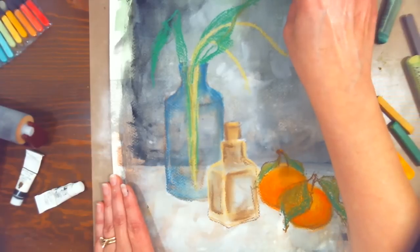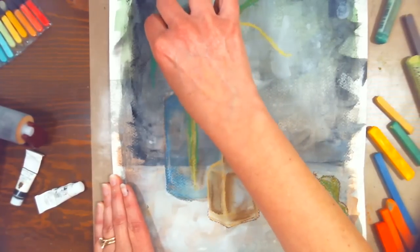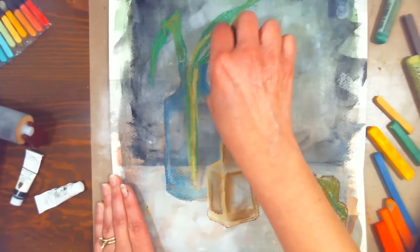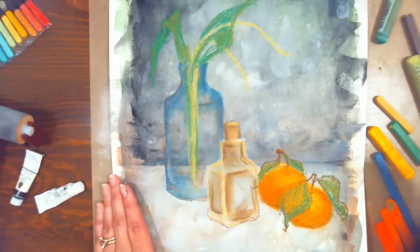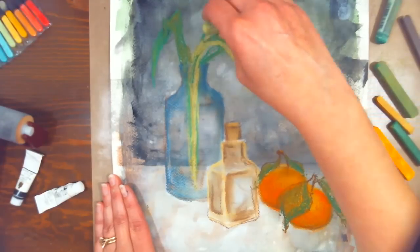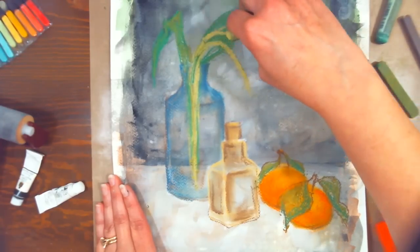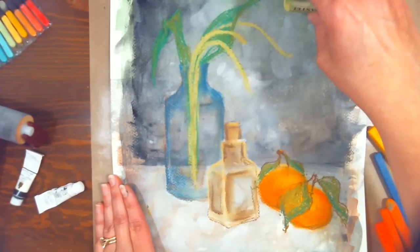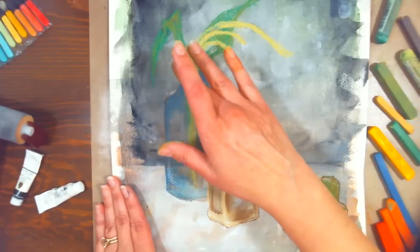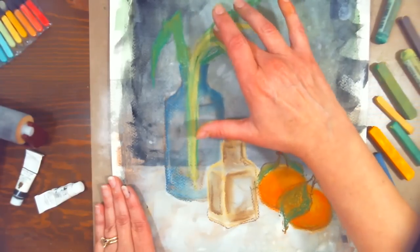Sometimes I'm in the mood for acrylics, which I generally use for home decor things or as backgrounds for oil paintings or pastels — just to get something down that dries quickly. Personally, acrylics for me are a means to an end. I don't usually sit down saying I'm going to paint an acrylic painting because I prefer oils or watercolors. But I don't think one's easier or harder — it just depends on your personality.